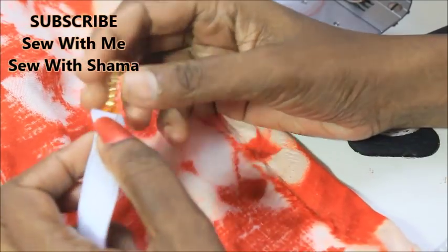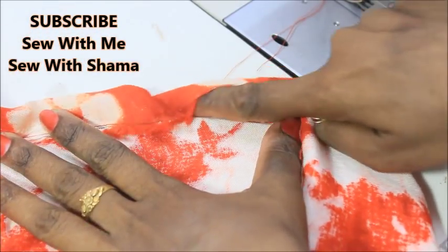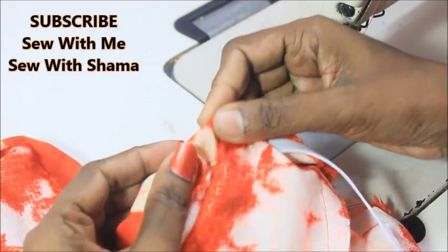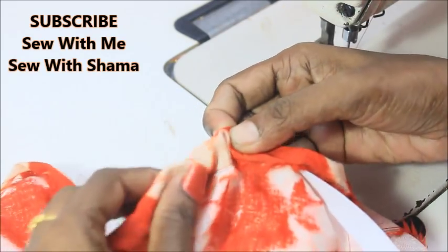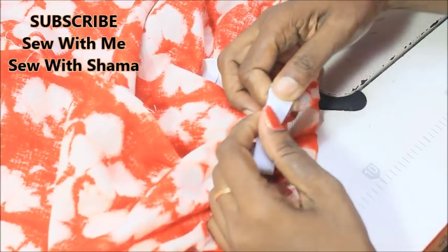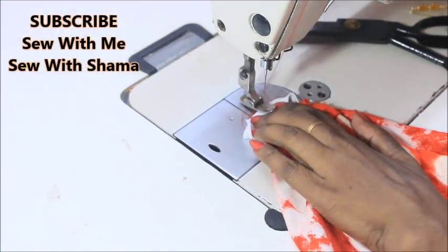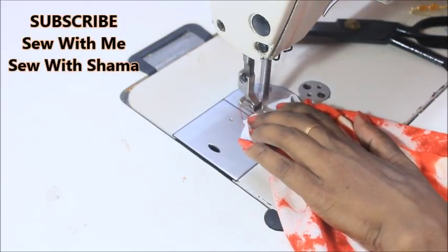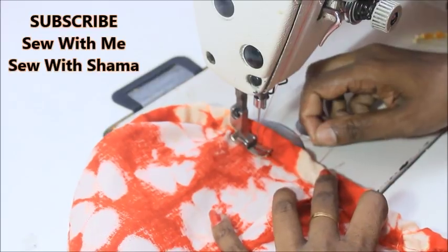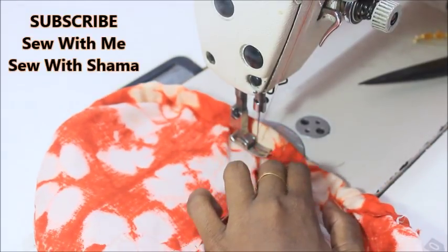Leave about 1 inch of opening to insert the elastic. Use a safety pin to insert the elastic through the 1 to 1.5-inch opening all the way around. Once the elastic is through, join both ends of the elastic together, sewing back and forth 4 to 5 times to secure it. Then sew the open edge closed.